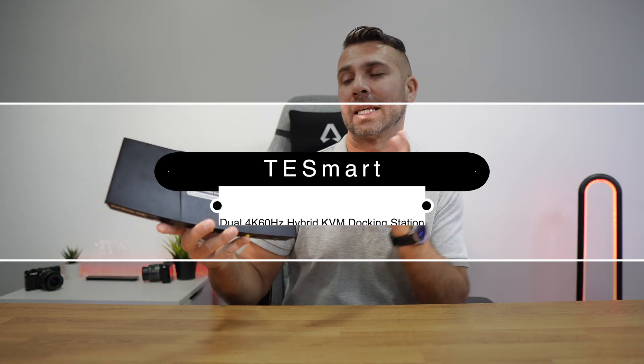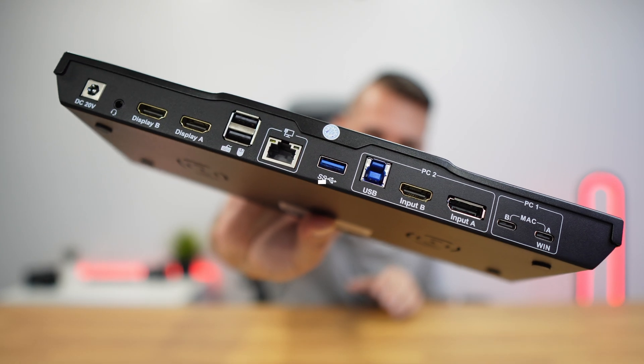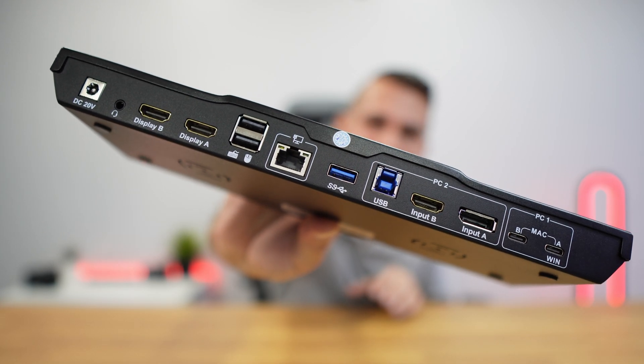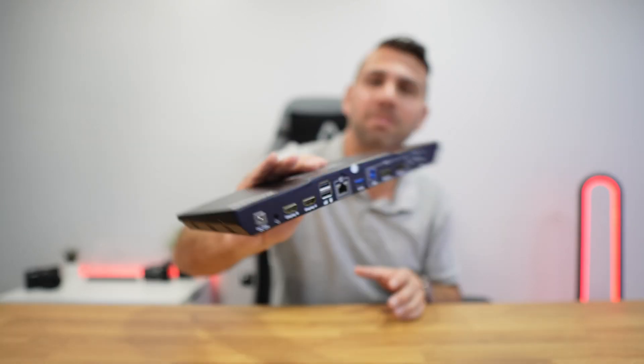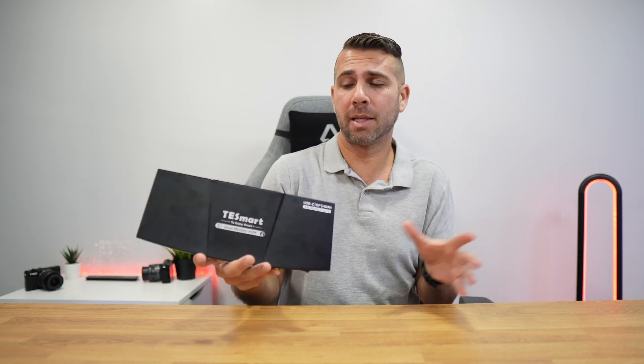This is the Hybrid T-Smart KVM switch. If we take a look at the connectivity, you might guess why it's called Hybrid — basically because it's specially designed to be used on a setup that has a laptop and a desktop. Besides that, it will act as a docking station, so we will have about 50% less cables than a classic KVM.